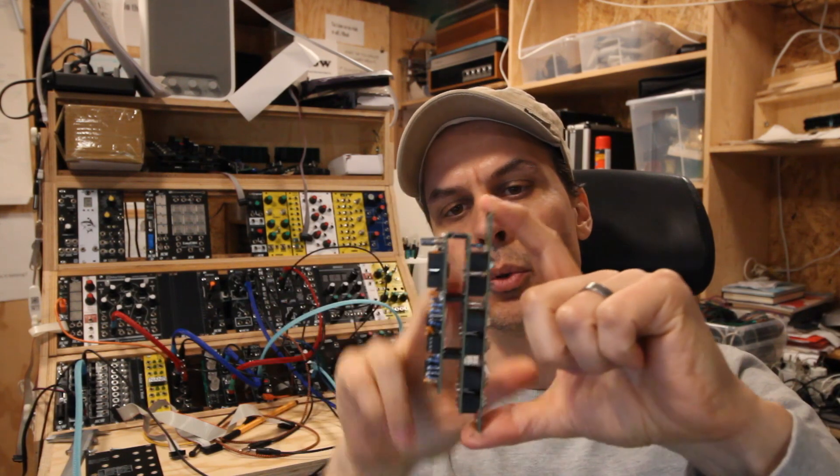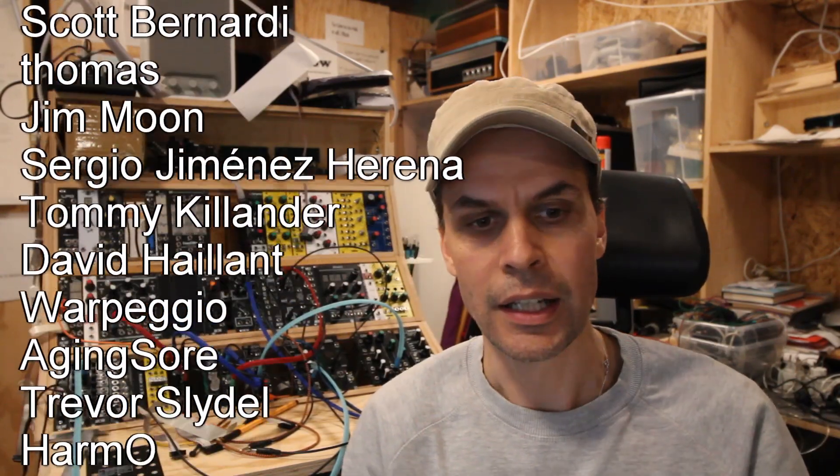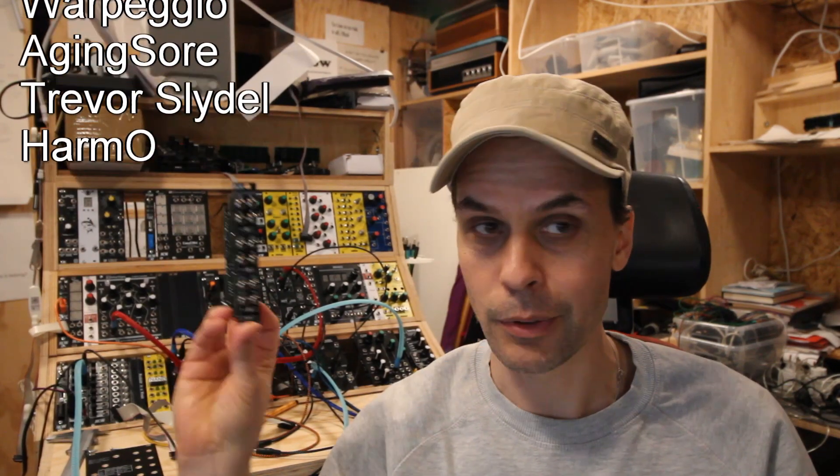If you want to build one, as usual you can find all the files on my GitHub — download the files, order PCBs from your manufacturer, and order all the components. Or if you want, you can find a few of them in my Tindie store. I want to say thank you to my patrons who support me on Patreon and get to see some of the struggles I have behind the camera, and also thank you to my Discord server who helped me with this one and helps me with a lot of other stuff.